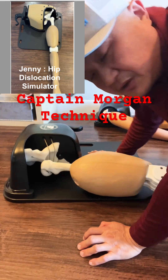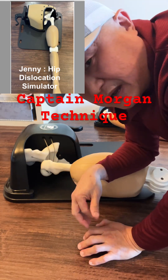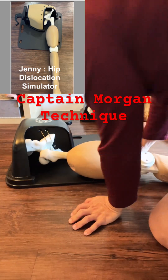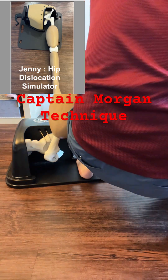You can practice the reduction technique as many times as you want. This is the Captain Morgan technique — you put your knee underneath the patient's knee and then use physics: push your toes down to reduce the dislocation.